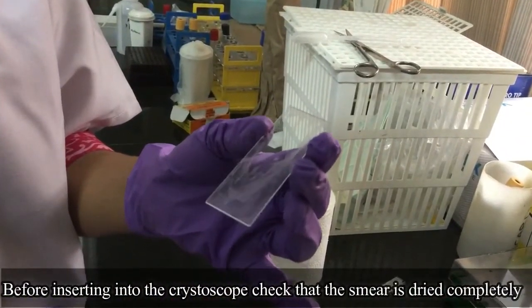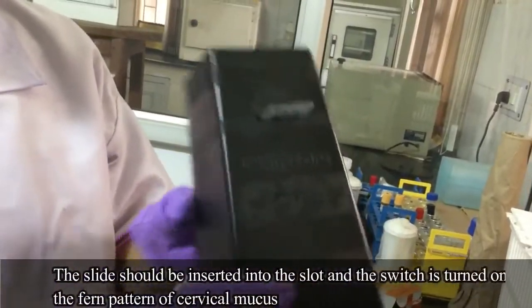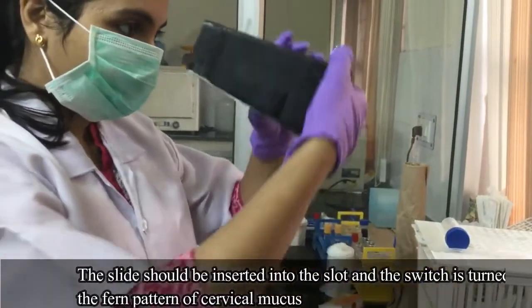Before inserting into the CrystalScope, check that the smear is dried completely. The slide is then inserted in the slot and the switch is turned on to see the fern pattern of cervical mucus.